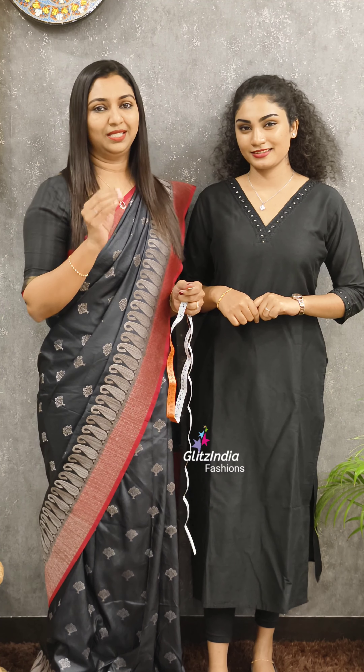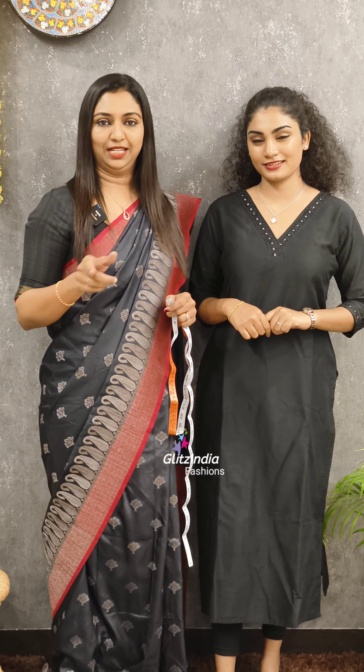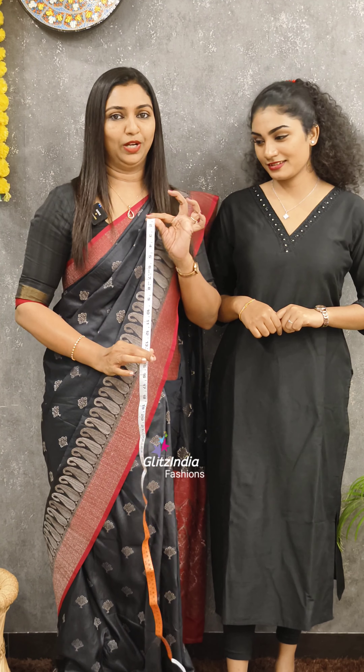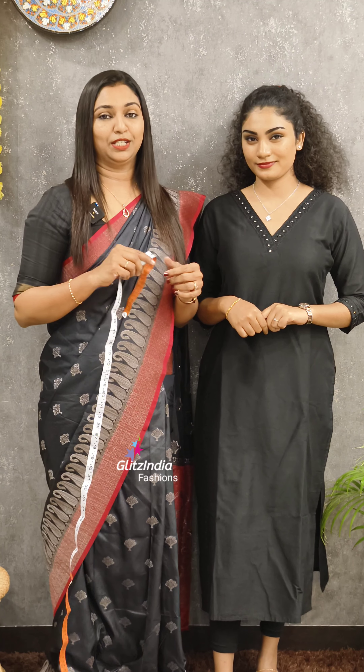That covers the upper chest and the chest. I have a chart for this — the chart is in the description. I am going to use these measurements in this video. If you have measurements for international customers, you can use them in centimetres.